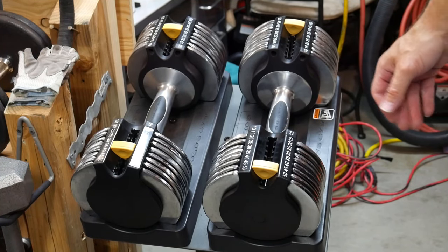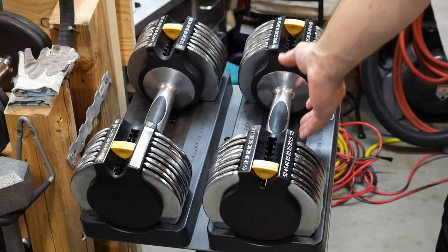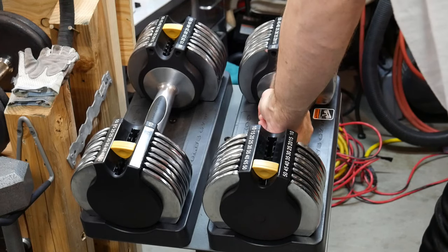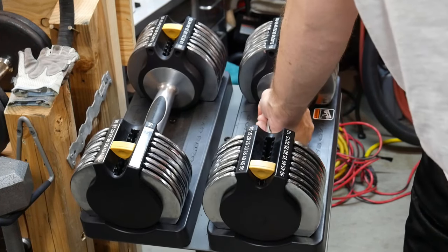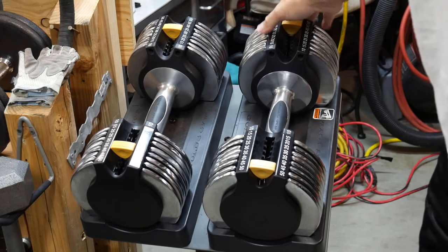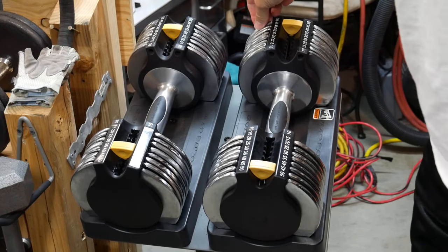Once you've done that, there is a proper way to lift these. You have to lift them straight out, just like that. If you lift them at an angle, one of the plates is going to hang up.